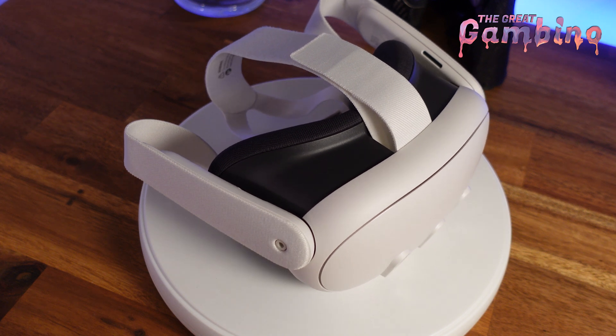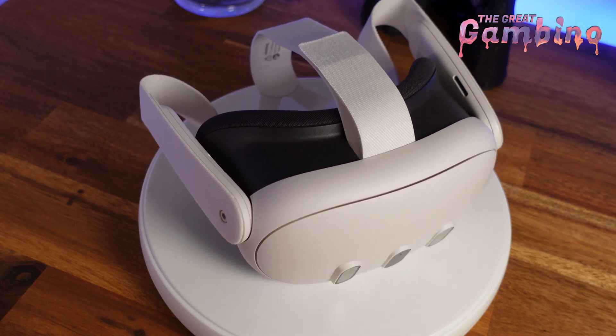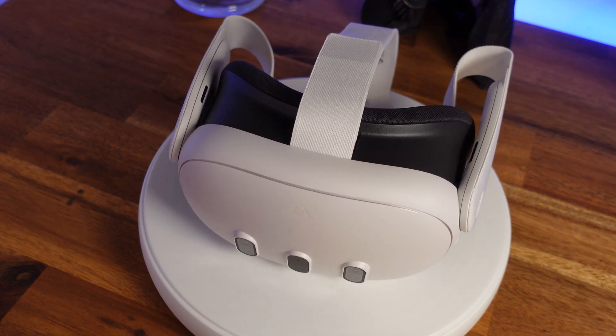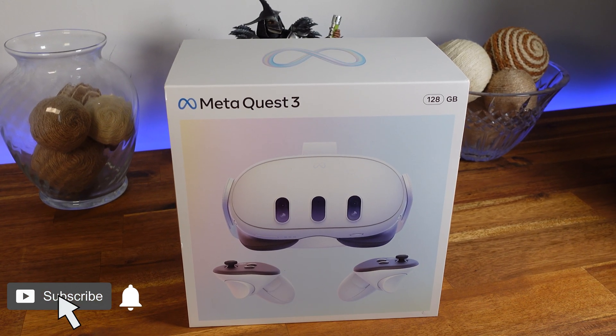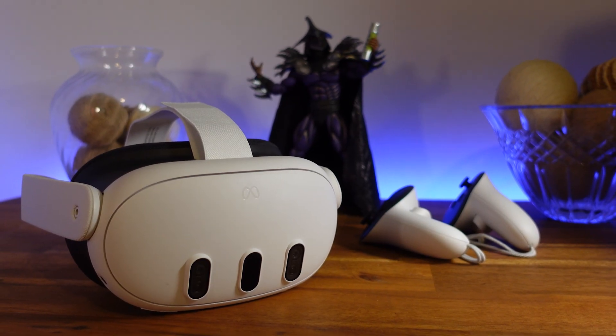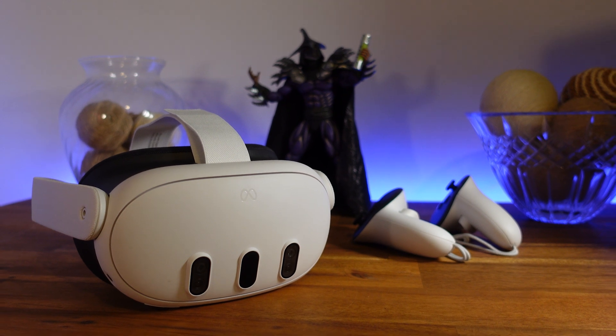What's up guys, I'm James. Welcome back to the Great Gambino channel. This video is going to be a short cut out from one of the longer videos I did doing my full review of the Quest 3. This one in particular is going to cover full setup of the Quest 3, as well as some pretty cool tips and tricks I've learned. If you do want to watch the entire full version of the video, I will have a link down below in the description.